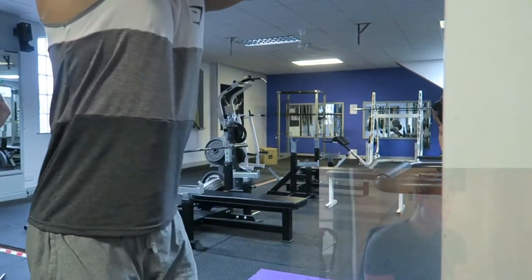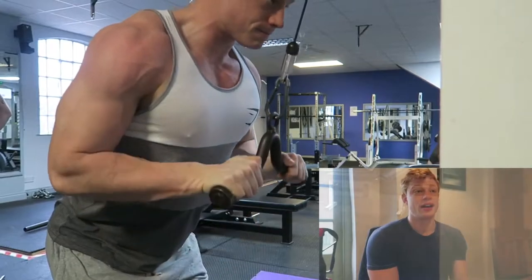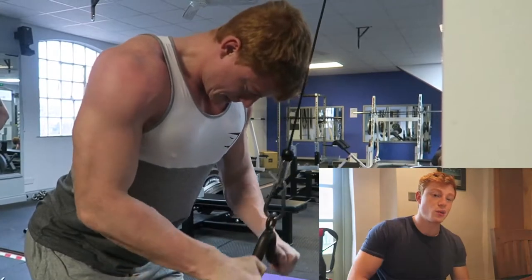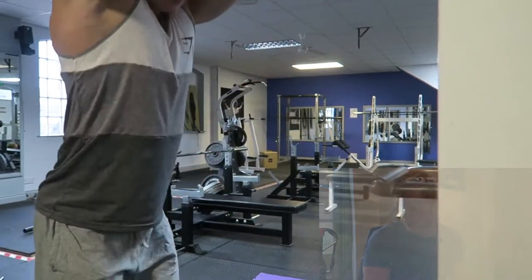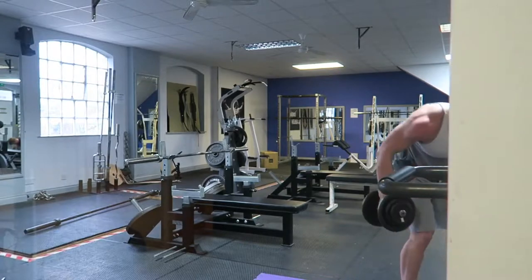Then into tricep pushdowns on a small handle attachment. Nice and slow on the eccentric, really squeeze hard on the concentric — trying to build dense muscle and bring out some striations in my triceps. The more you squeeze, the more activation you get from all the fibers.